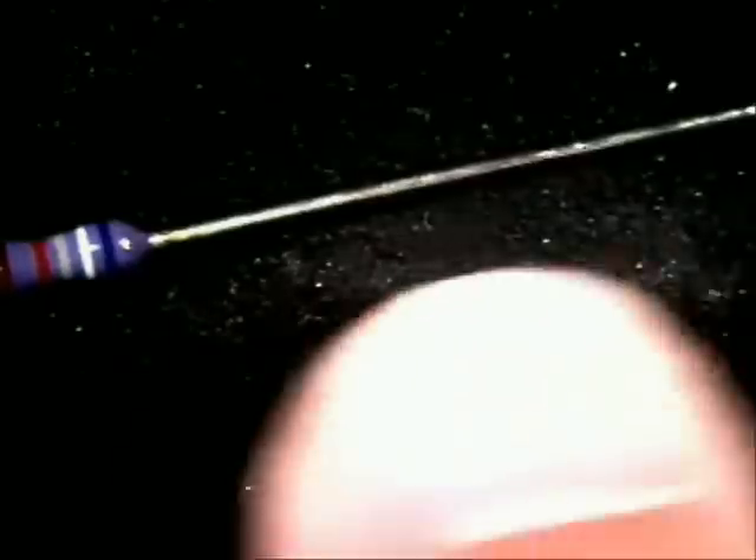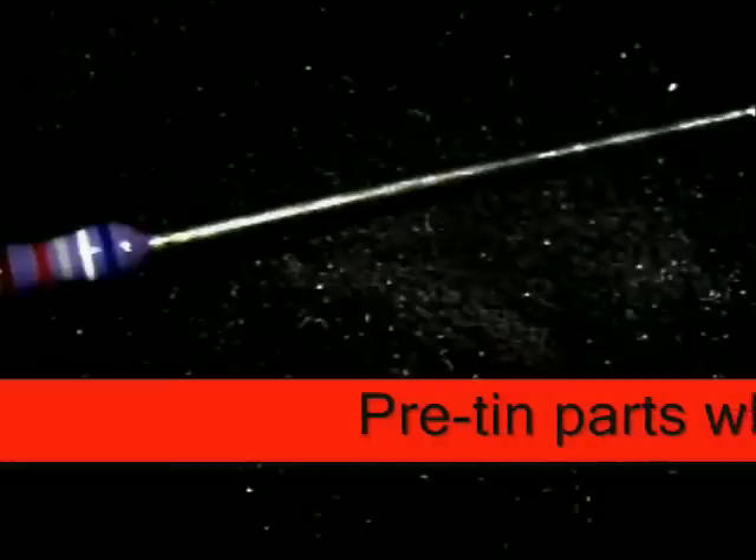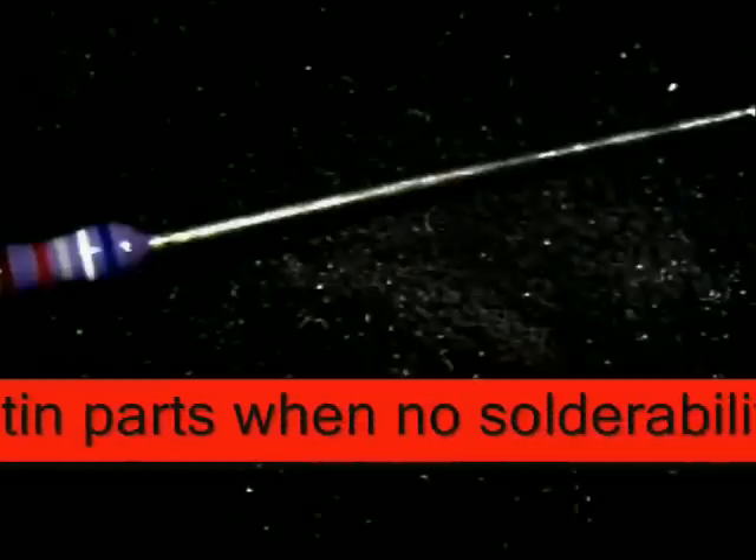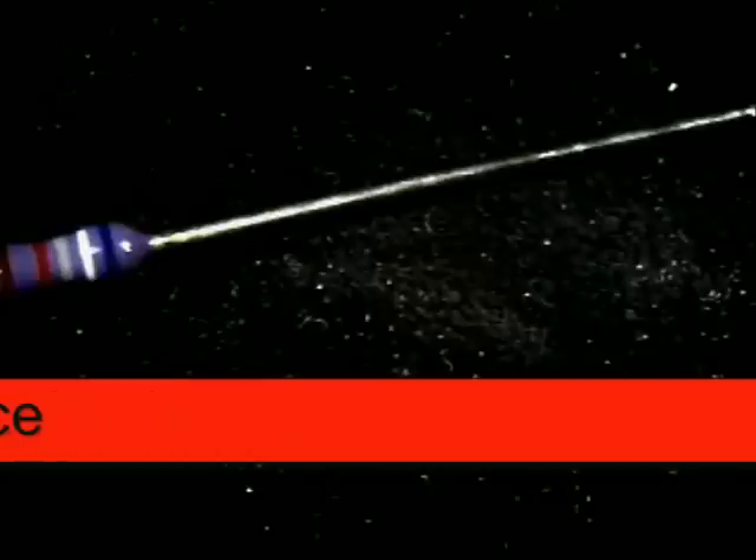You might use a non-abrasive oil-free eraser to clean the legs off with alcohol or something to clean the legs so they're easy to solder to.